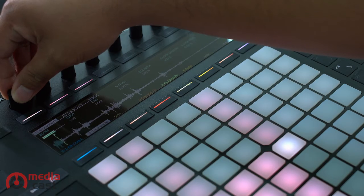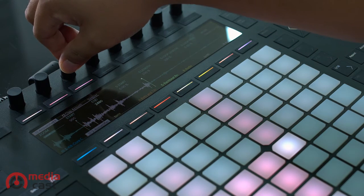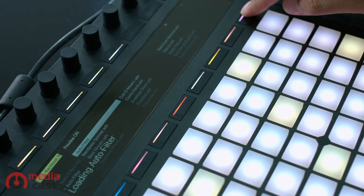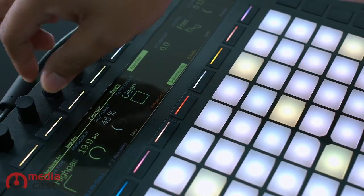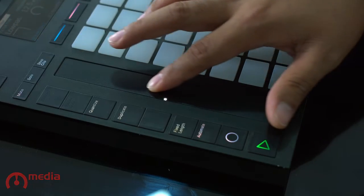Edit your samples using the high-resolution RGB display. Control your effects using the touch-sensitive encoders and a touch strip for pitch bend and scrolling.